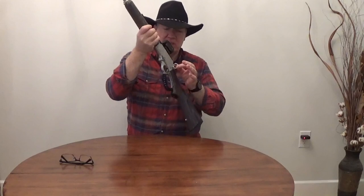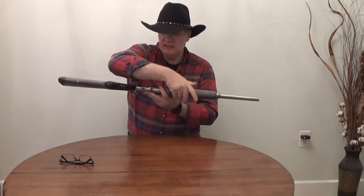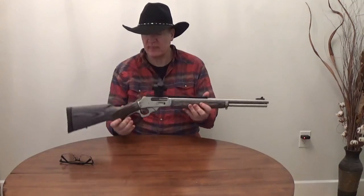Hey everybody, how you doing today? I have here my .45-70, and as you can see I've installed a saddle ring. The video I did for the install was a couple days ago, but the intro I filmed separately didn't work out, so I'm going to cut this intro into that install video and we'll get right to it.